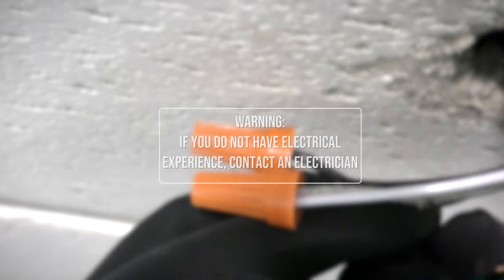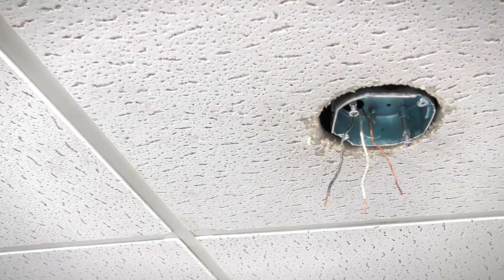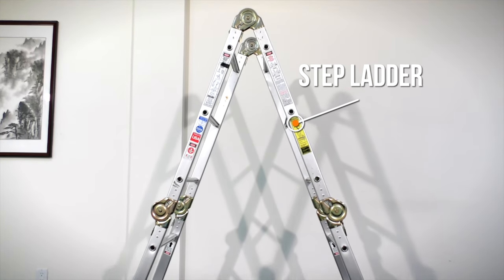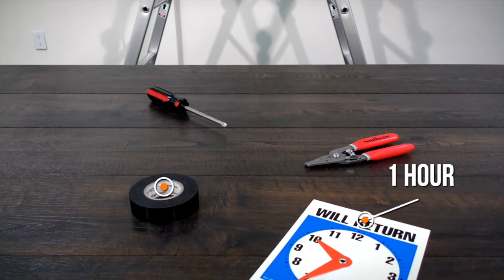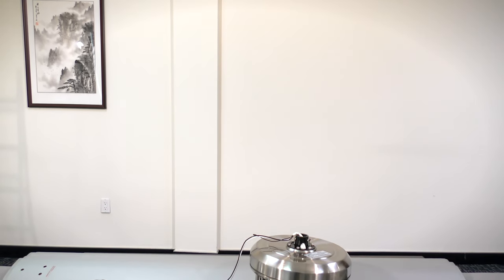If you feel that you do not have enough electrical wiring knowledge or experience, have your fan installed by a licensed electrician. Installation requires an installed ceiling outlet box that is UL listed and acceptable for fan support of up to 50 pounds. You will also need a step ladder, Phillips screwdriver, wire stripper, electrical tape, and about one hour to install the fan. With your equipment ready and your new ceiling fan unpacked, you can now begin the installation.